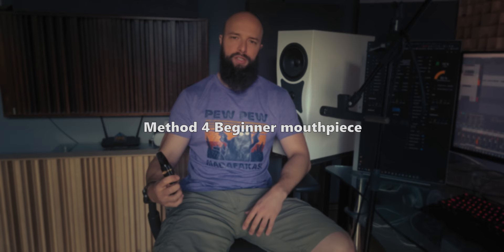Method 4: A Maha 4C mouthpiece. Just change your mouthpiece and reed to a beginner one, and it enables you to play a little quieter. Pros: it enables you to be a little quieter and it's cheap. Cons: it makes you play a little differently.